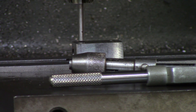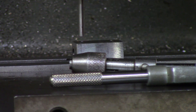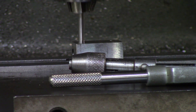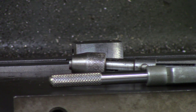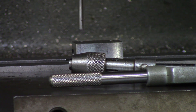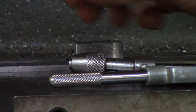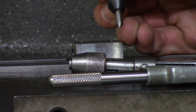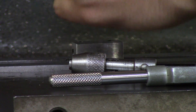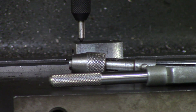If you are really worried about accuracy, you can edge find and then go to position. But if you are just trying to do a quick location find, you can use this method — just grab a gauge pin, put it in your chuck, and go over the center of the hole until the pin slides through. The next step will be mounting your tap guide into your chuck, so now the tap guide is directly over the center of my hole.